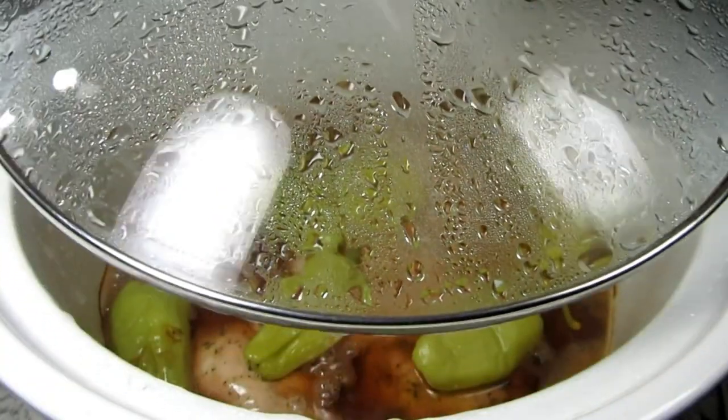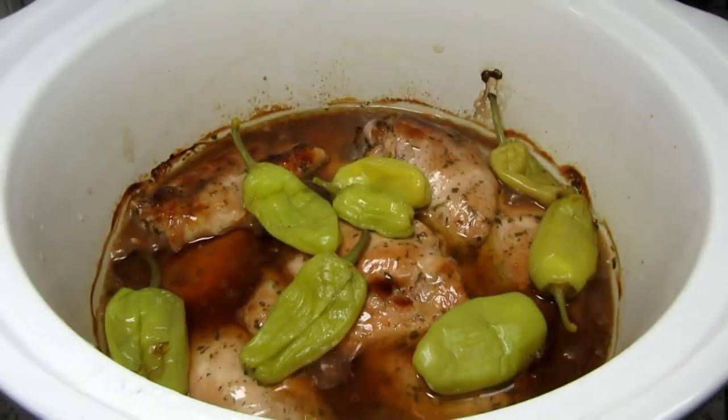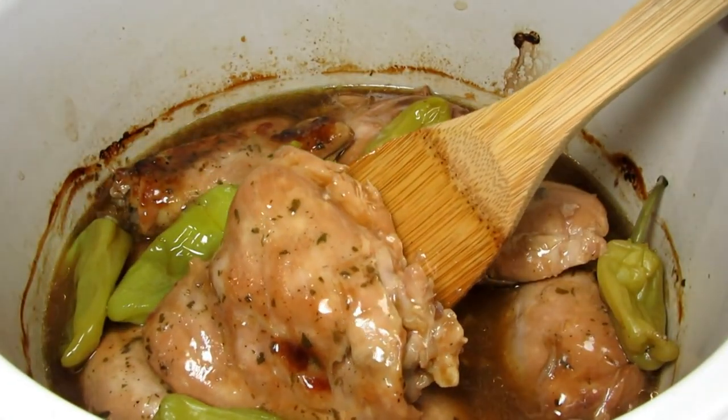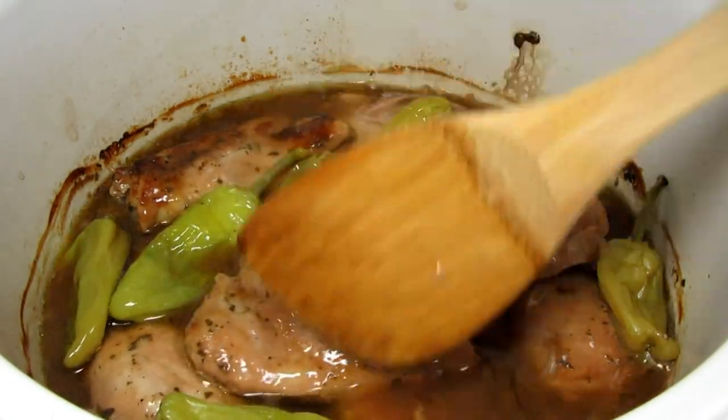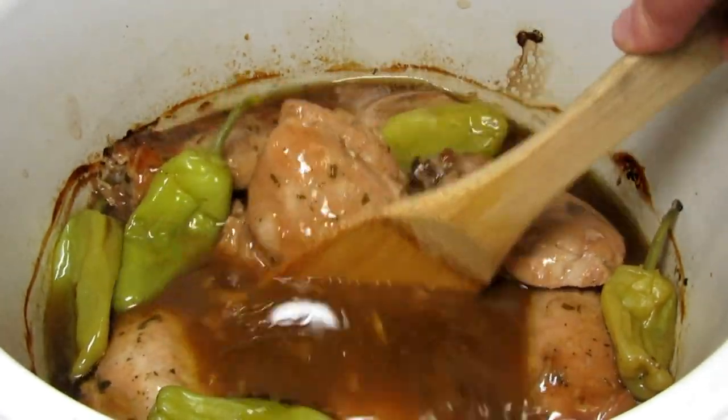It's been a little over three hours and the Mississippi chicken is done. It smells wonderful! You can see a nice sauce has formed. You want to use skinless chicken as you don't want a whole lot of fat, and I think the bone-in chicken thighs are the best to use as they hold up better in the slow cooker.